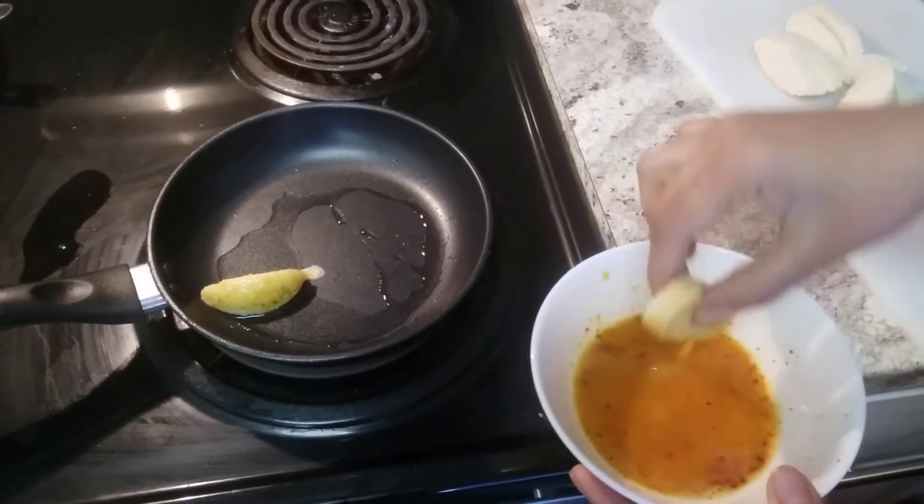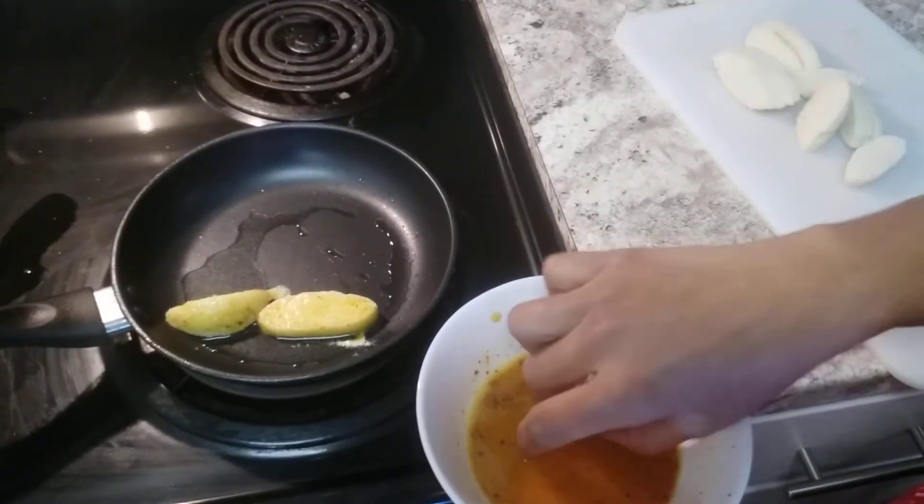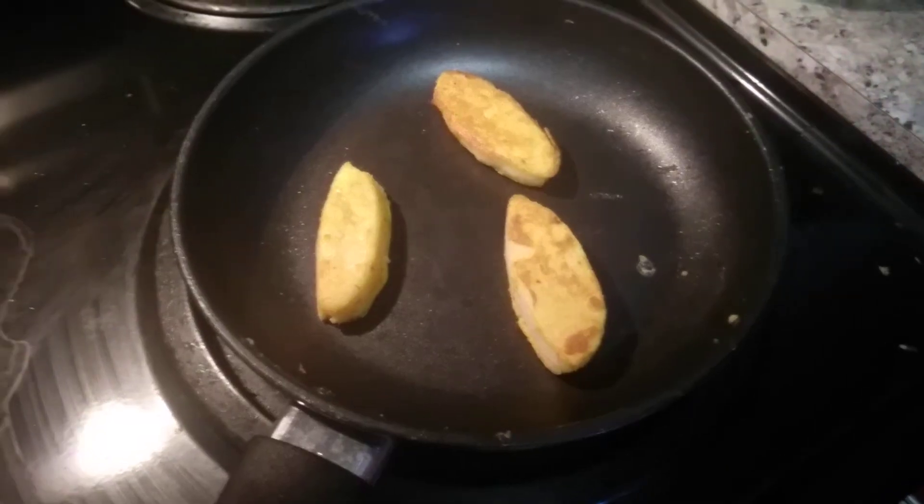Whenever you have excess idlis you can do this. The kids will like eating this as a snack. Now our idlis are fried.